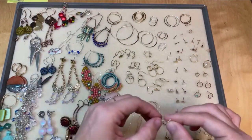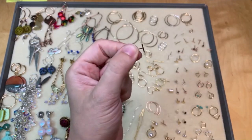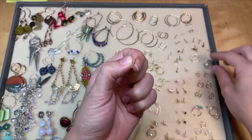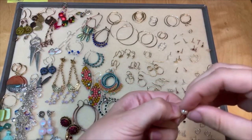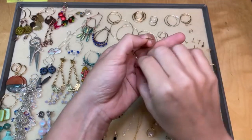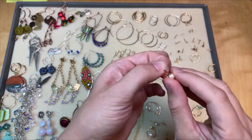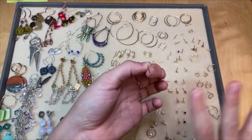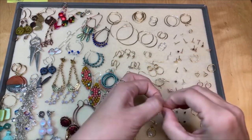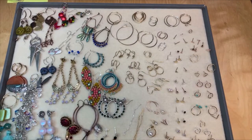Another one that I think would be fun with half drilled beads is this little bar post. I think it would be fun to do a bigger pearl at the top of this post and then a smaller pearl at the bottom, and then you'd have this really fun, funky contemporary pearl design. Pearl jewelry, especially unique contemporary pearl jewelry, is really having a moment right now — it is definitely trending. So really fun to play with those half drilled pearls and half drilled beads with those earring findings.